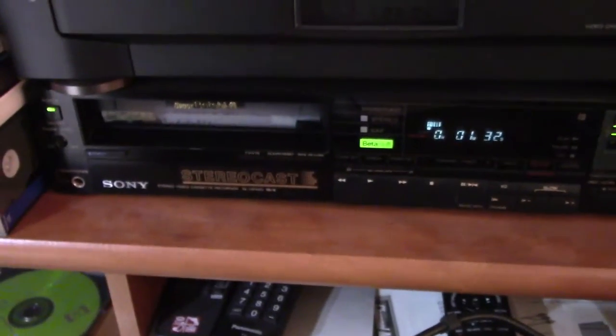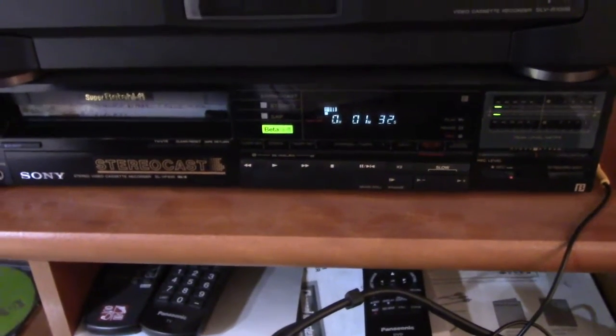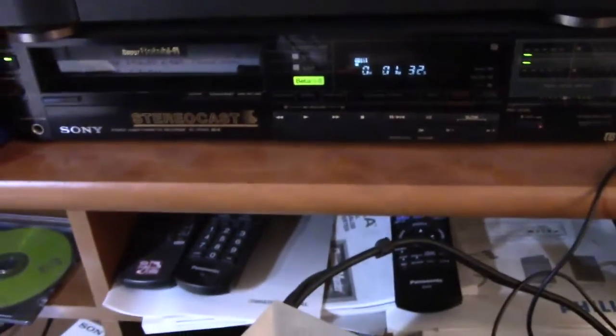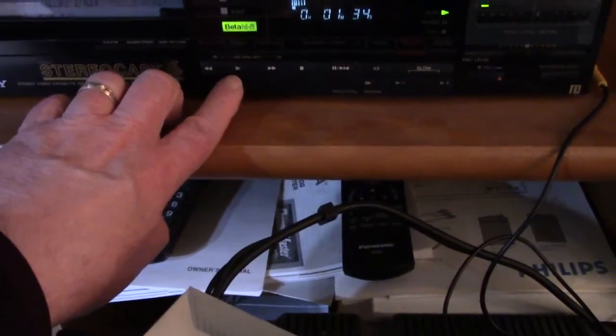Below that I've got my Super Beta Betamax machine, and it can record — all of these can record in stereo soundtrack, which was a big thing back in the day when VHS and Betamax tapes were available, and being able to play stereo was pretty cool. So let me put on the beta tape and it'll start playing — and look at that. That's Noah's Ark, or at least that's what they're showing — a model of Noah's Ark — and it's the guy from Ripley's Believe It or Not. I've got a bunch of Ripley's Believe It or Not tapes, and most of them are on Betamax.